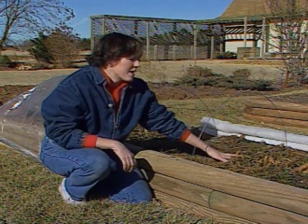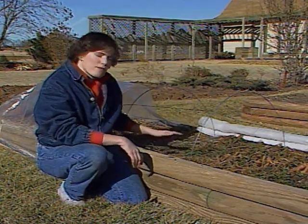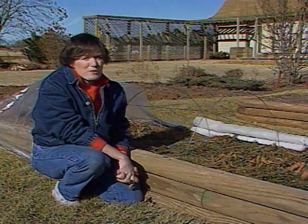Otherwise they've pulled through the winter just fine. We have some to eat here for the next few days and some left that we're going to continue harvesting on through the winter time.